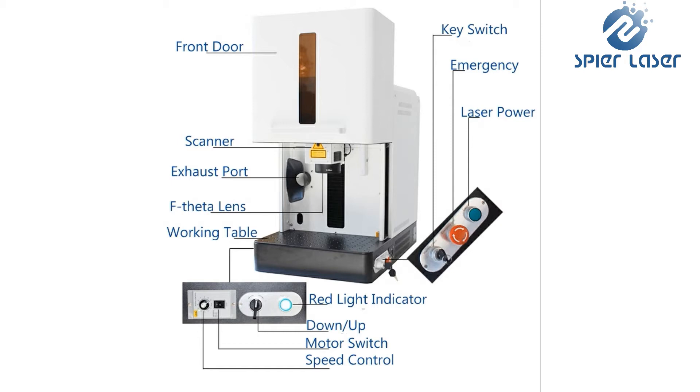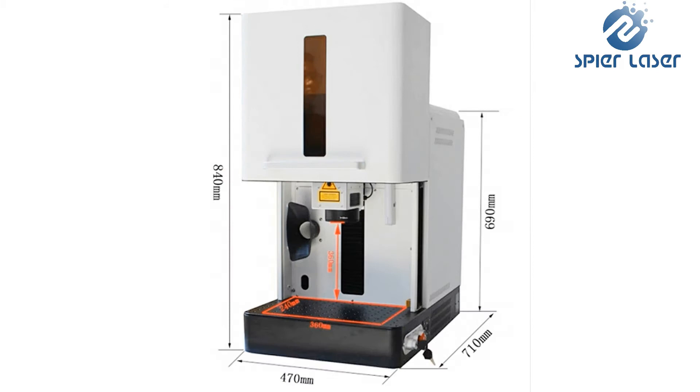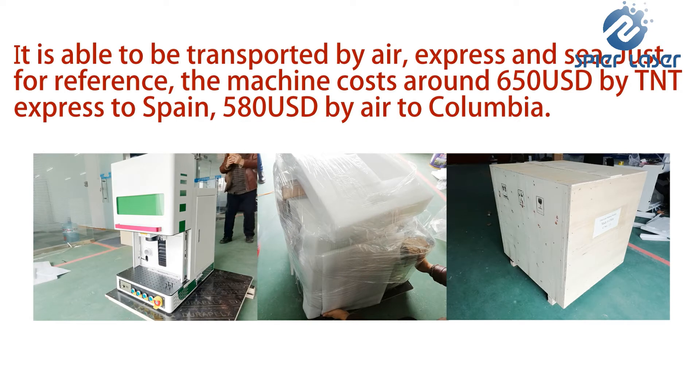Due to the limited body size, the maximum working field it can support is 150 millimeters, and there is also a limit to item height. With the protective housing, its price is more affordable than other open models. However, it cannot mark large or long items with the door closed.